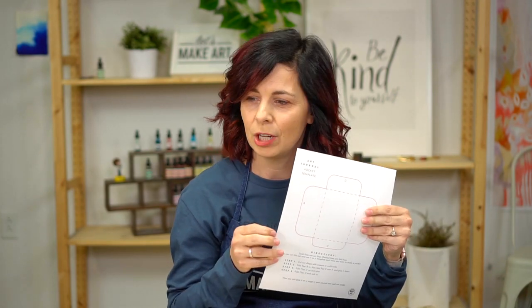It might ask you for your email, but it won't ask for credit card information or anything like that — you won't have to pay for it at all. It's super easy. You can download it. If you want to print it on cardstock, that would be helpful, but it's up to you. This one is printed on cardstock, just a little heavier paper.